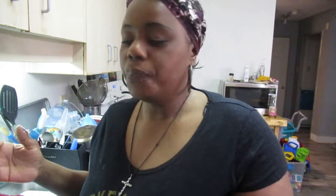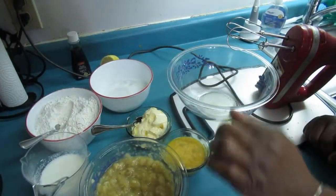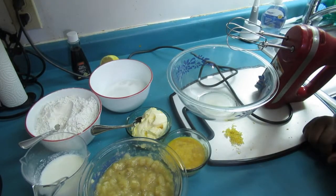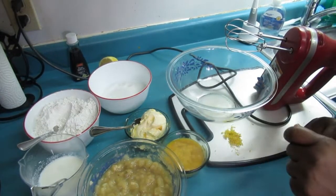Hi guys, welcome back! Today I'm going to be making a banana pineapple loaf — it is so delicious and I want to share this with you. You can pause the video, collect all your ingredients, and bake with me. All these ingredients are things that you'll probably have in your home.